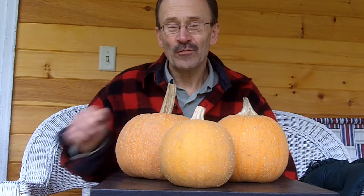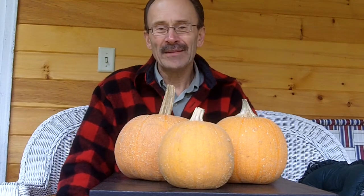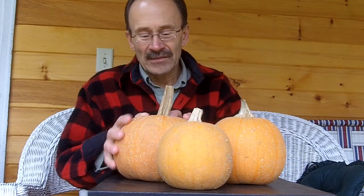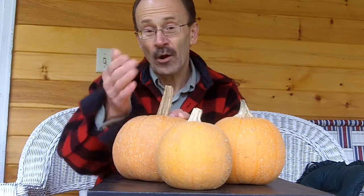Hello, it's Dave Christensen coming to you once again from homeandgarden911.com, here on a chilly mid-November morning on the back porch. I got something a little interesting for you today, a little short video. I think it's interesting — I hope you do too.